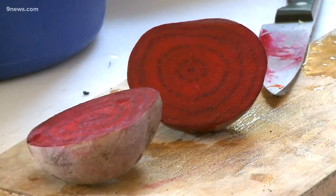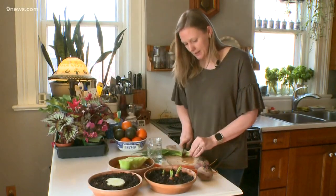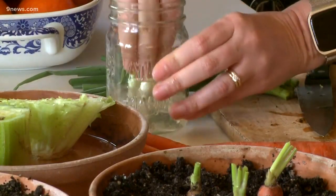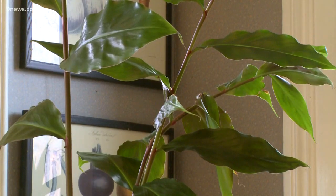The tops of carrots and beets can be placed in a saucer of soil as well. The bottom of green onions can be placed in water and you can continue to harvest the new green growth. Plant a piece of ginger root and it will soon turn into a pretty houseplant.